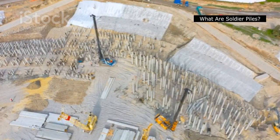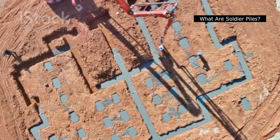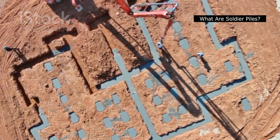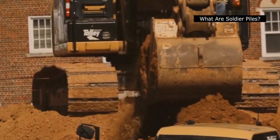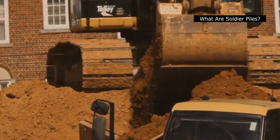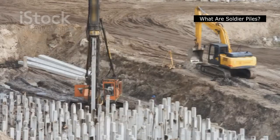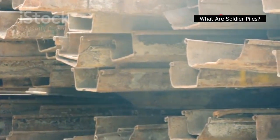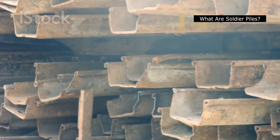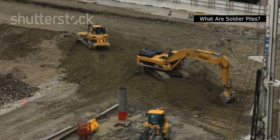Digging deep, standing strong: soldier piles in construction. We've all seen construction sites — giant holes in the ground where impressive buildings will eventually stand. But have you ever stopped to think about how those massive excavations stay safe and prevent collapses? That's where soldier piles come in, the unsung heroes of excavation support. These sturdy vertical beams, driven deep into the earth, act like guardians, holding back the surrounding soil and ensuring the safety of everyone working within the excavation. They are the backbone of safe and efficient excavation, allowing us to build bigger, better, and deeper than ever before.